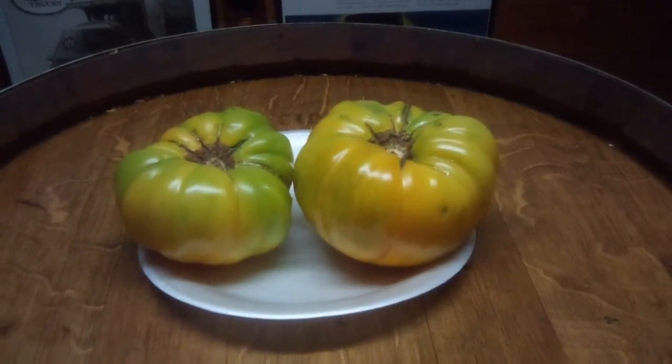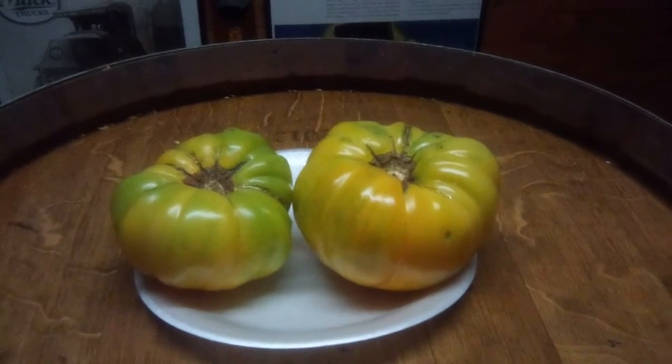All right folks, let's see. Them's true Kentucky seeds — them grow with Kentucky tomato seeds.